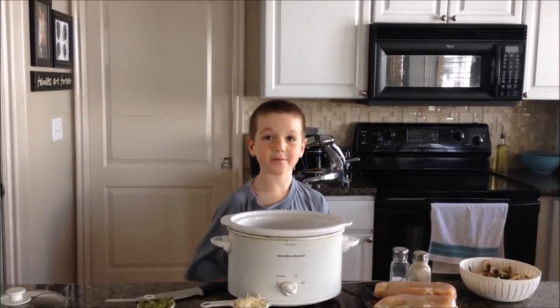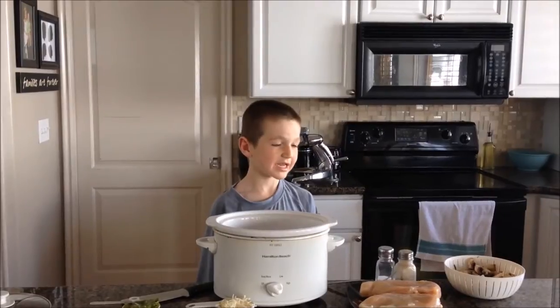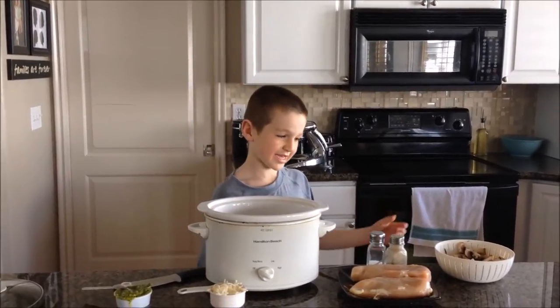Hello, my name is Skylar. I'm six years old. Today we're gonna need these ingredients.